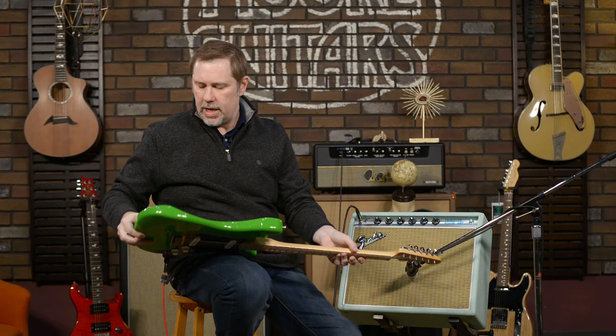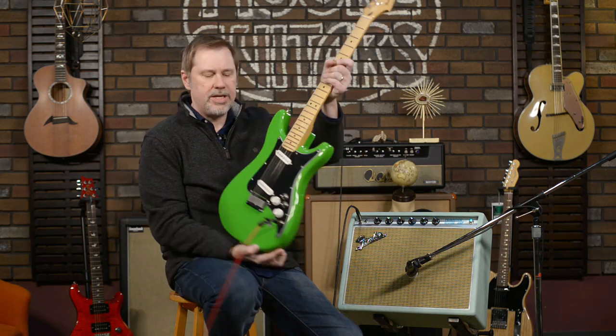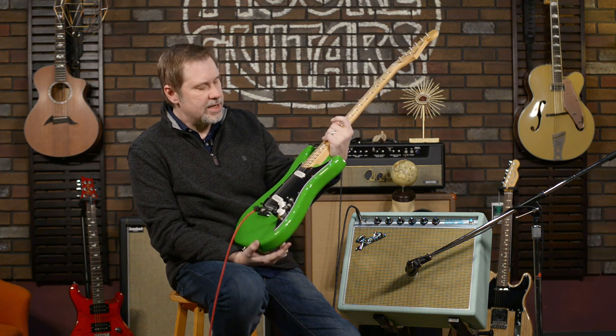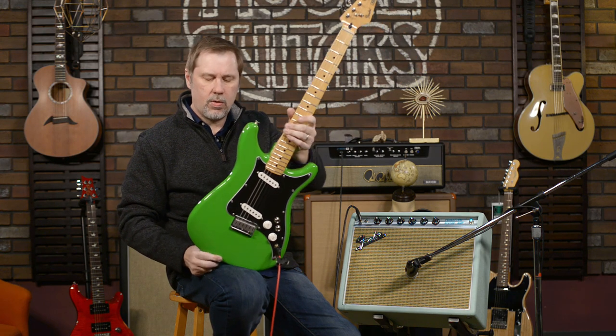No tremolo — it goes through the back, similar to the Tele. You'll notice the body is a little bit smaller than a stock Strat and Strat-ish looking, but the horns are not as deep, so it's kind of got its own thing going on.